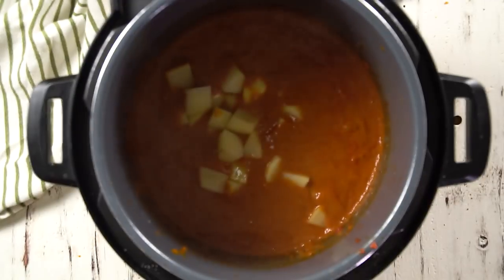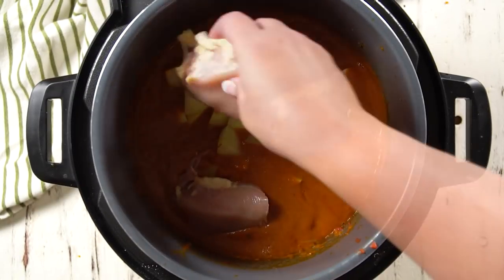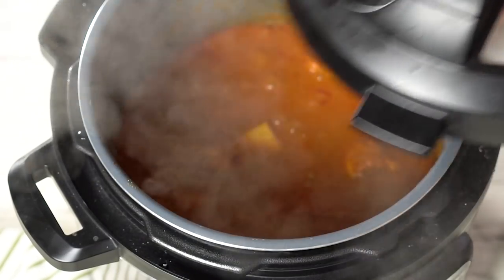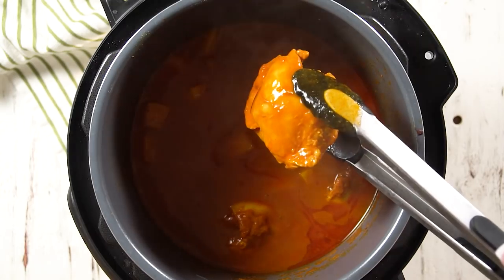Now add the potatoes and the chicken thighs. You can use chicken breasts instead if you prefer. If you're using thawed chicken thighs, pressure cook this for eight minutes. Once it's done, do a quick release. Go ahead and open that up, and now we're going to pull out all the chicken to shred.